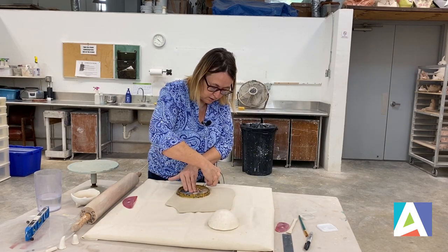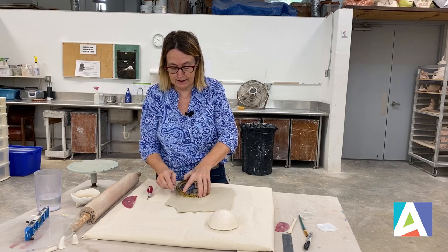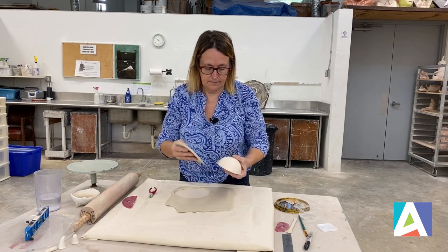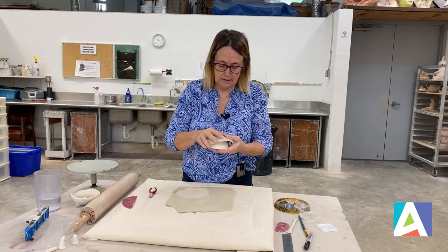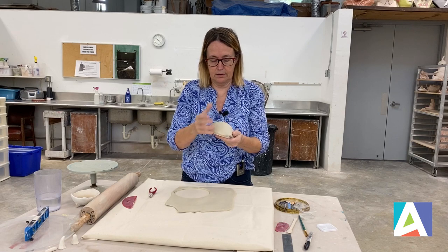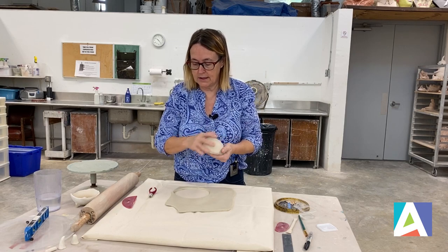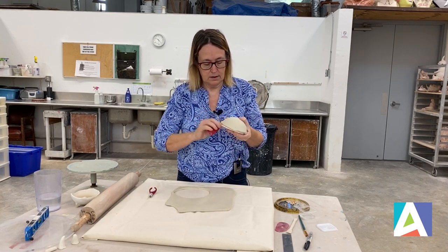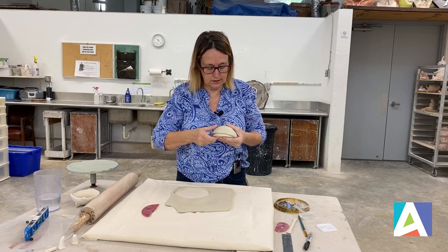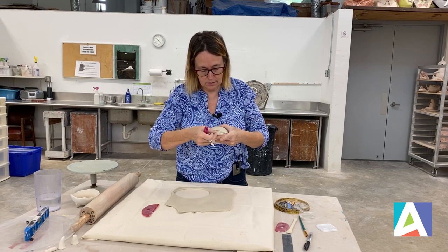I'm going to take my lid and cut around the surface of my mold. For those that are better than me, you can also freehand it. I like to start with something of a certain size and then play with it. So I'm going to put my clay on top of this ball and use my rib again on the other side to be sure that it's smooth.